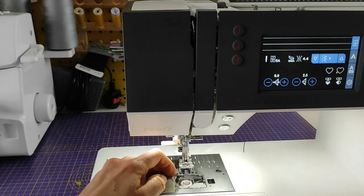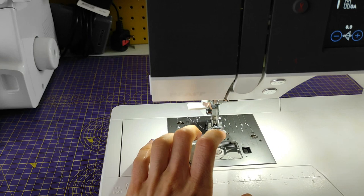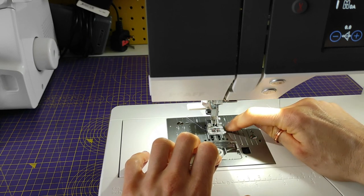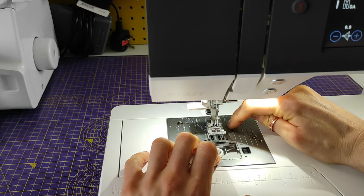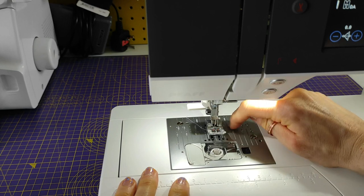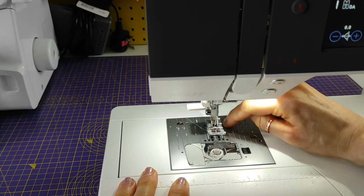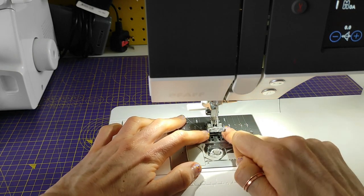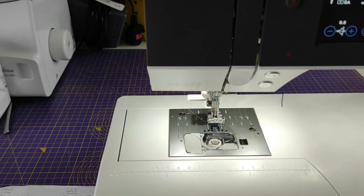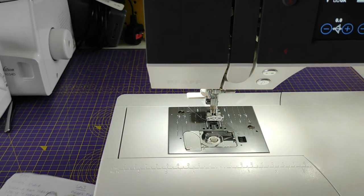I also find the needle plate a little bit hard to follow. I'm used to the markings on my old machine. I find it hard to follow the one-centimetre line because it's positioned quite high up on the plate. The 1.2 cm mark — which comes up a lot with American patterns — is also quite high. When I start sewing, I'm not always sure if I'm lining up correctly with that seam allowance. I might need to put some washi tape down just to guide me.